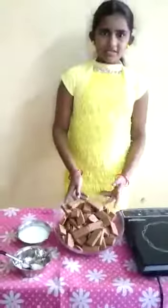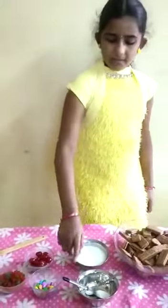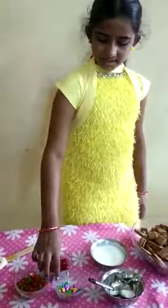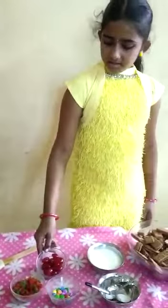Today I am going to show you how to prepare a simple Christmas cake using Bourbon Biscuit. Let's start with the ingredients: three packets of Bourbon Biscuit, milk, baking soda and baking powder, and decoration items — gems, cherries.